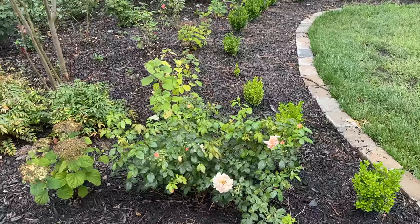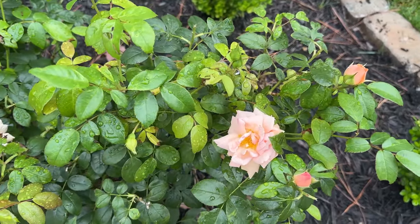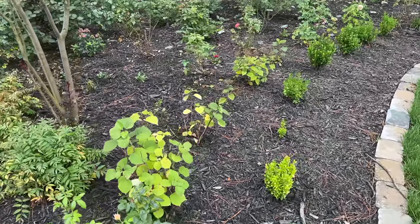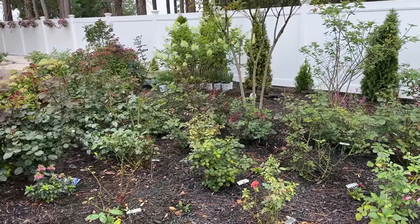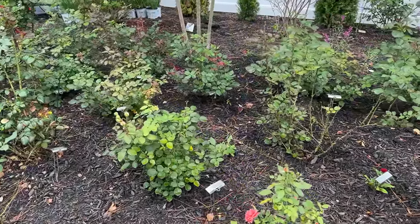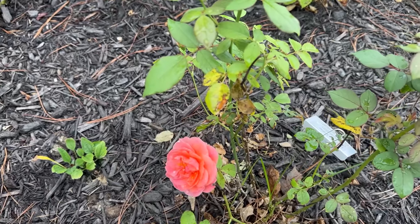I've shared with you all that I am de-budding, as the Japanese beetles are going to be here for another two weeks. This is Cream Veranda. When you de-bud, the rose keeps on pushing its energy towards blooming again, because that's what it really wants to do. The blooms are coming very quickly and I just try to stay on top of it.